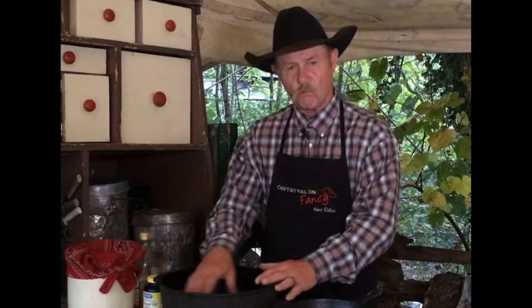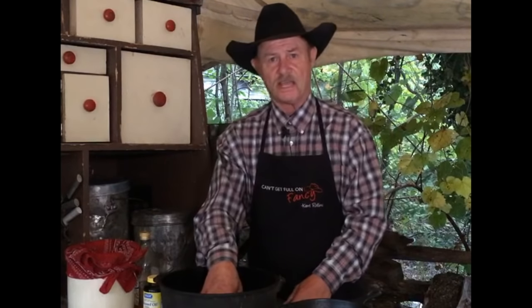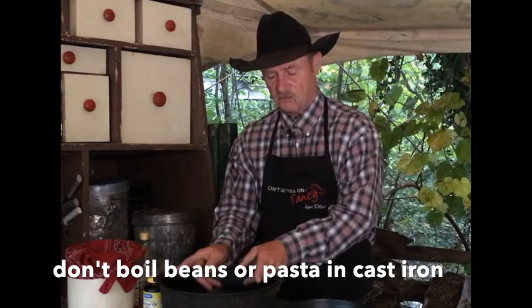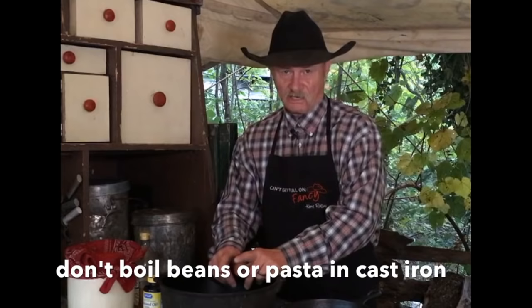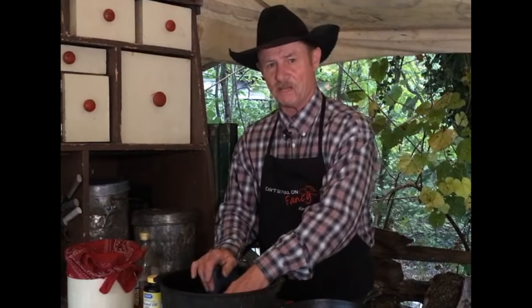I'll give you another tip. Folks ask me a lot: I'm going to cook some beans in my cast iron pot, and when I go to cooking them, I didn't burn them but the water turned black. Now, when you put straight water in cast iron and you turn it on and boil, you're going to eventually turn loose a little of that seasoning and it's going to float up on top and look like an oil slick. I don't boil water-based stuff in here — strictly water. Never boil beans in cast iron.